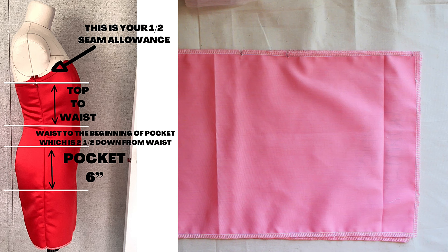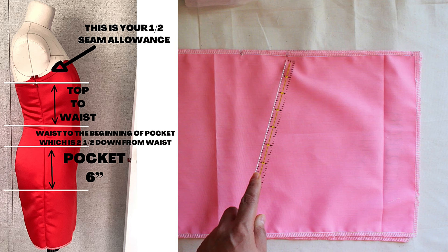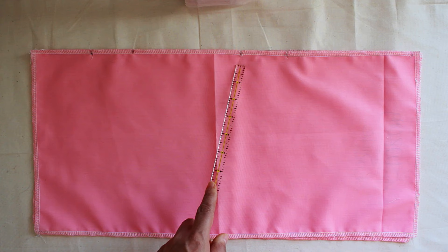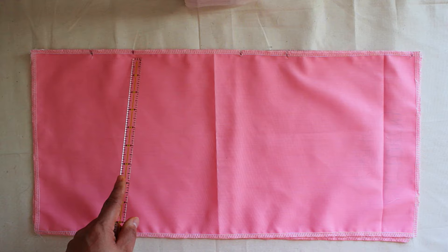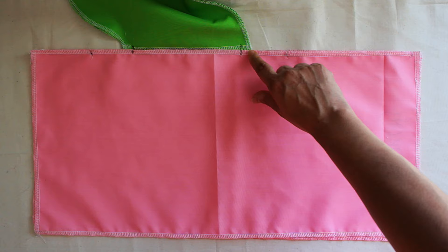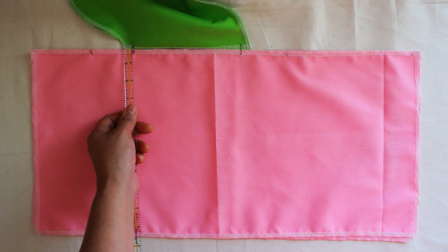Now from your waist down, you have to figure out where your pocket is going to start. Your pocket starts 2 and a half inches — 3 at the most. You never want to go 4 to 5 inches because you're going to be searching for your pocket and struggling and it's going to look ridiculous. So from here to here is your opening where you put your hand in, and that's about 6 inches. Notch those pieces — that's a half inch right there because you need a half inch to sew.